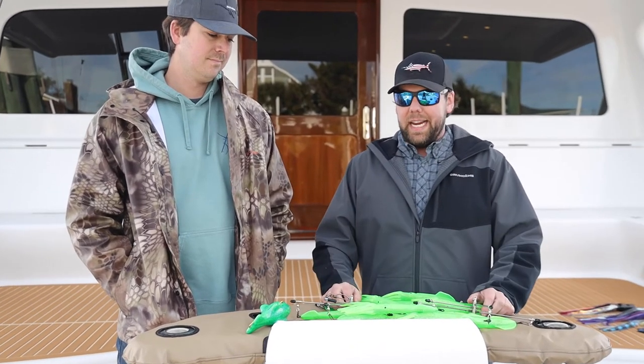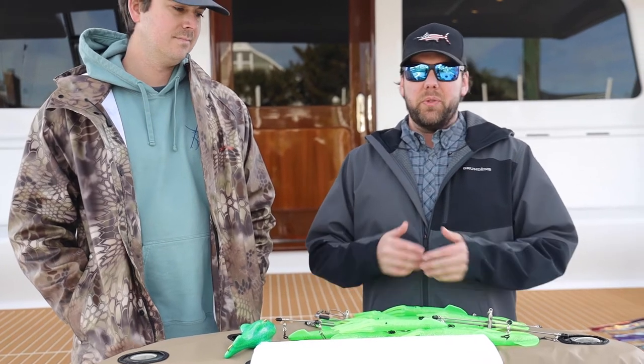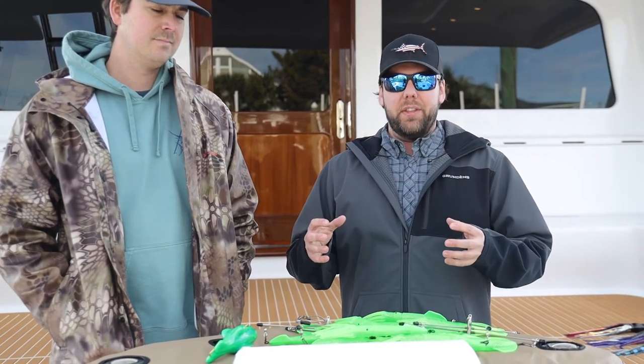One thing right out of the gate is when you're pulling off of a center console, weight is a really important issue — whether it's the weight of your fish weight, your trolling lead, or really how you're getting the dredge down and the weight and drag of the dredge itself.